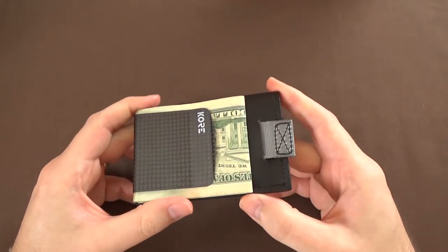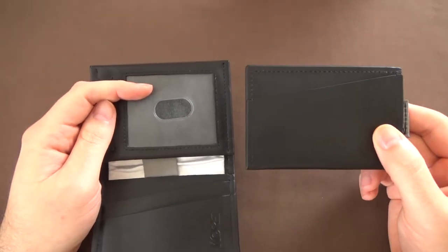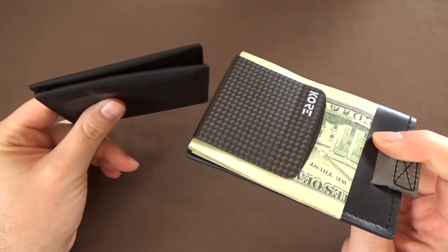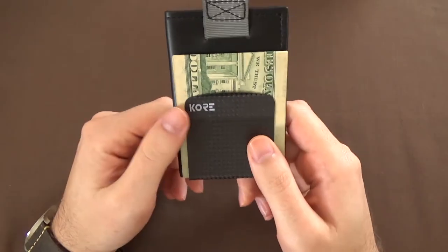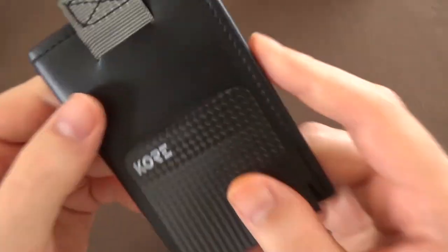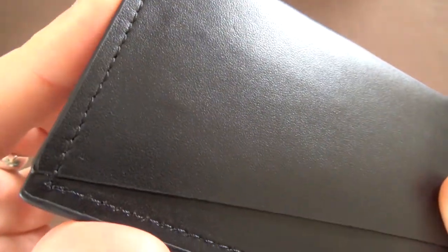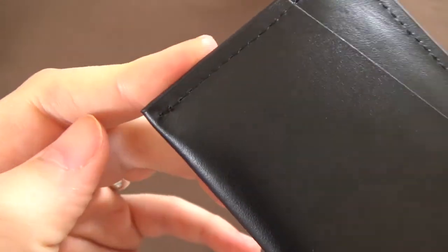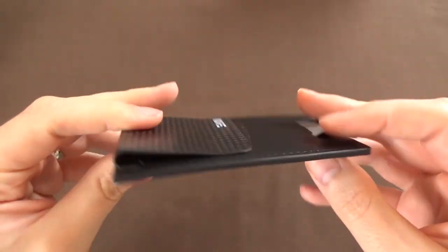I kind of wish that it had the same little windowed slot as the bifold for IDs, but I guess where are you going to put it on this one? This one is super thin — because this is a bifold, obviously it's going to be quite a bit thicker. The slim wallet with the money clip on the right-hand side is extremely thin. So if you're looking for a lightweight, very, very thin, unobtrusive wallet, this might be the one for you. The stitching on this one is basically the exact same kind of quality — no problems with it at all.